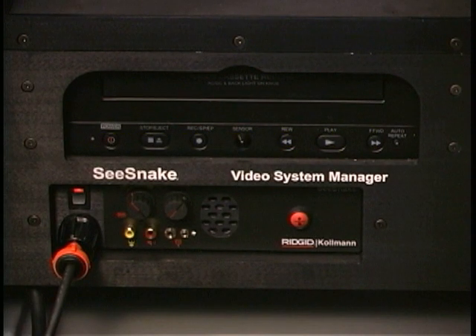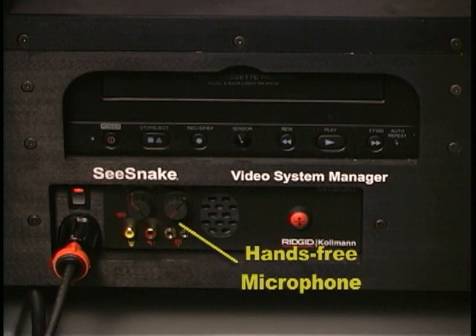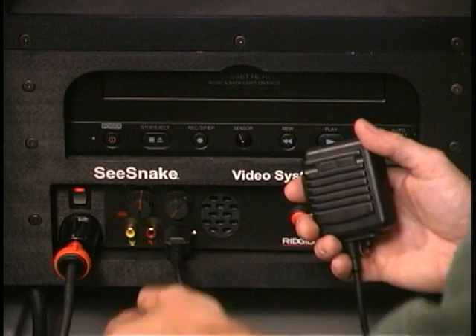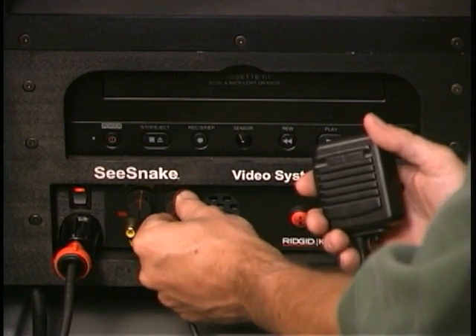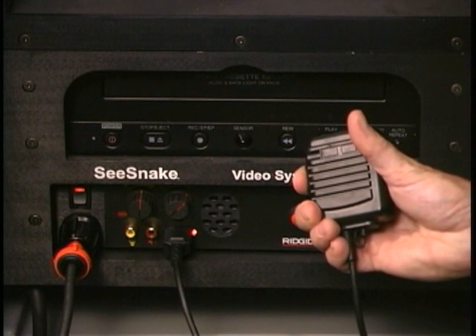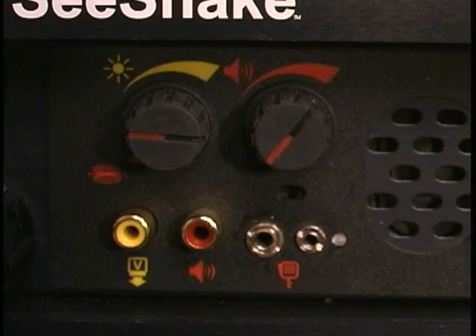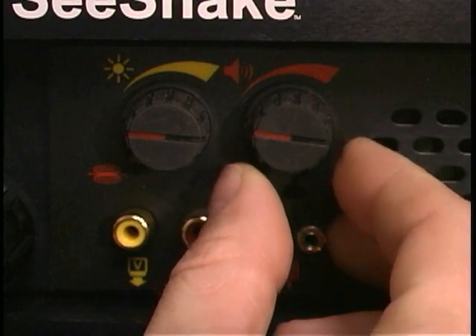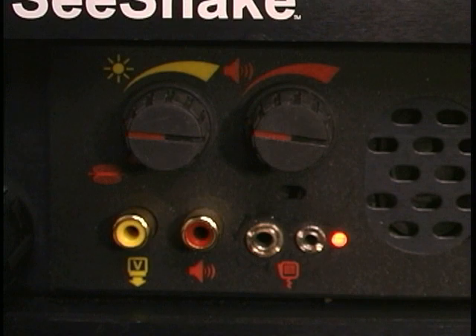The Video System Manager includes two microphones. The hands-free microphone has a working distance of 1 to 10 feet depending on the noise level at the job site. The keyed microphone also functions as a speaker during playback and is controlled with the volume control audio off knob. To use the microphone, turn on the volume control audio off knob and key the side switch. To mute the microphone, release the side switch. When the VCR is recording, the audio LED gives a visual indication of audio status — off when muted, dim when on, and bright when the sound level is adequate for recording.